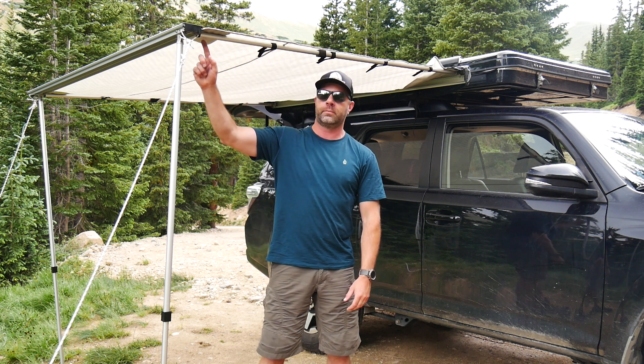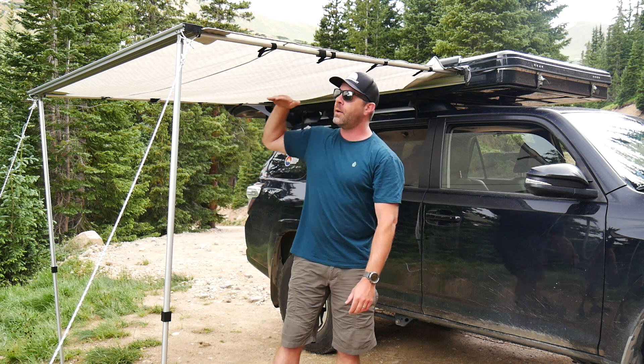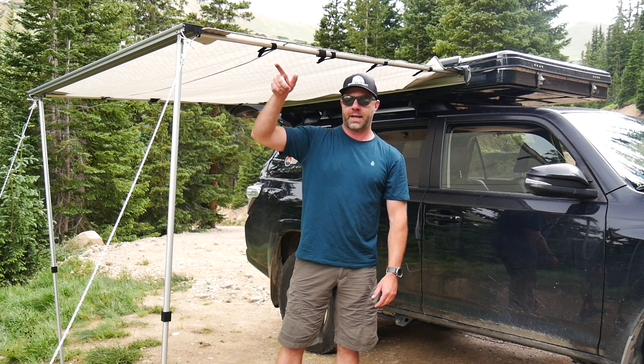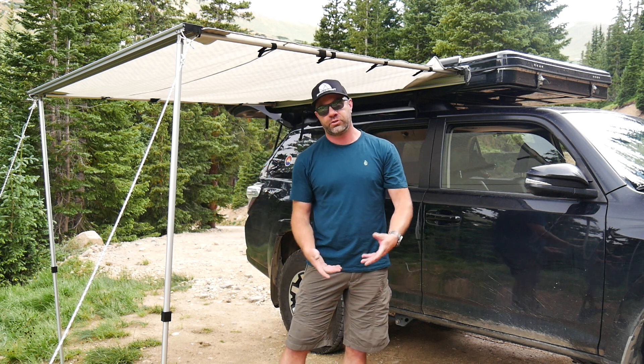You get these two support roof beams right here and then two poles that come down here. You can make them as tall or as short as you want. Right now I have it pretty flat. But there are some major storm clouds rolling in, so I'm going to lower these down about two or three inches to create a bit of an A-frame effect so the water will roll off should it rain.